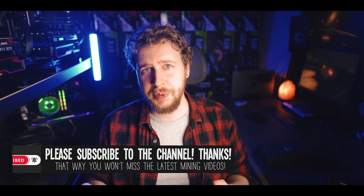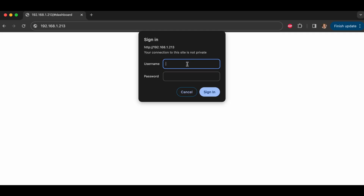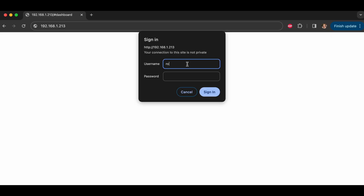Once you have that IP, open up a web browser on any device connected to the same network as your ASIC miner, paste that IP address into the browser's address field, and hit Enter. You should now be greeted by some sort of login screen. If not, try powering your miner off and back on again, or you may have copied the wrong IP, or your device is not on the same network. You need to refer to the manual or online documentation for your specific miner to find the default login details, but in most cases both the username and password is just 'root'.